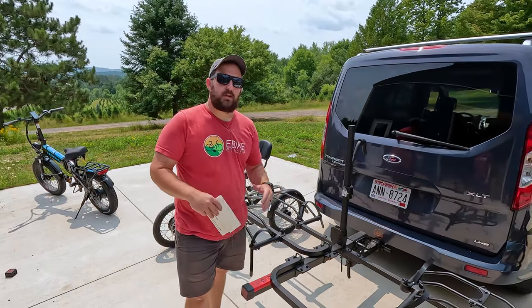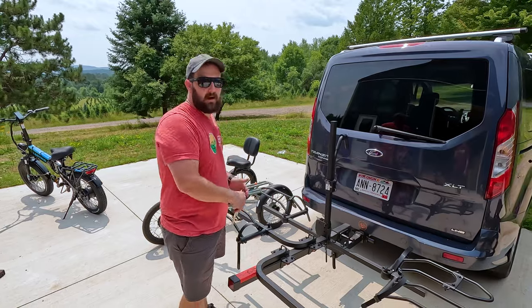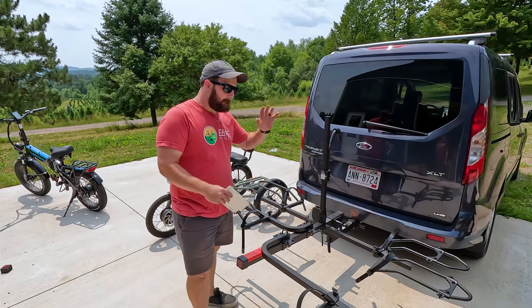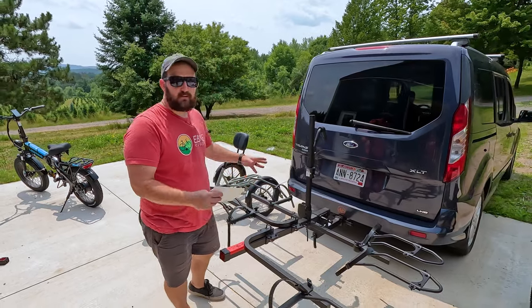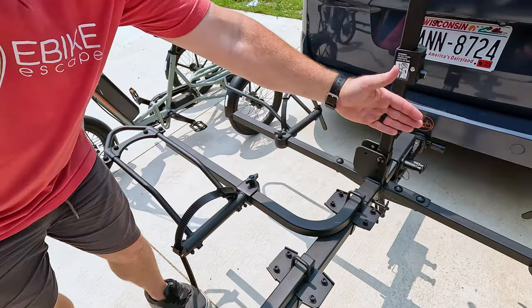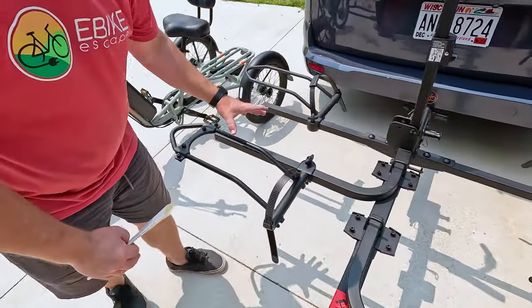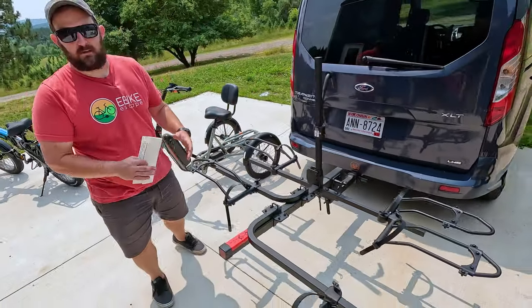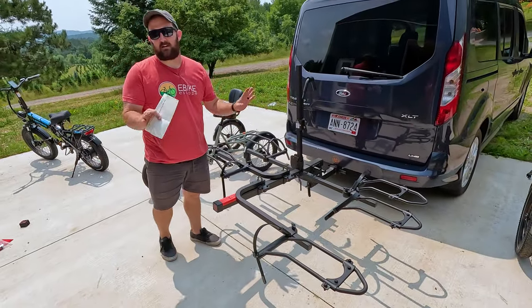No matter which trike you end up using this rack with — whether it be Electric, Rad, or some other option — there are a couple things you need to know. Weight is going to be one of them, but you're also going to have to dial this rack in to fit. Your adjustments are with these two bars — you change it to the rear wheelbase as well as where the front wheel is, and you have adjustment out. There's a little bit of setup involved on your initial mounting of the trike, but once you have it set up, it's locked and you're good to go.